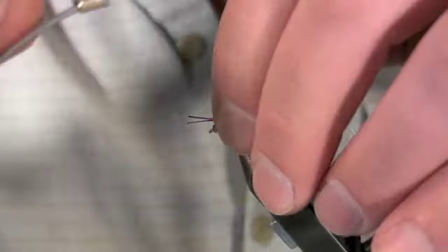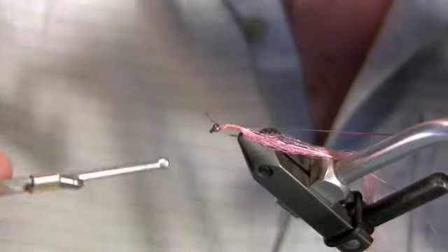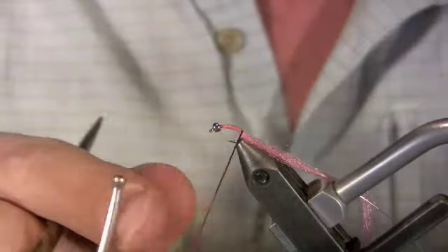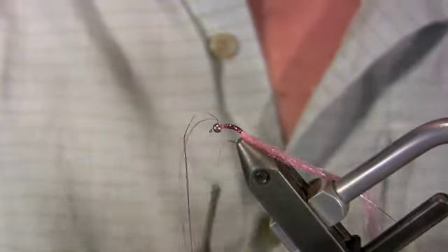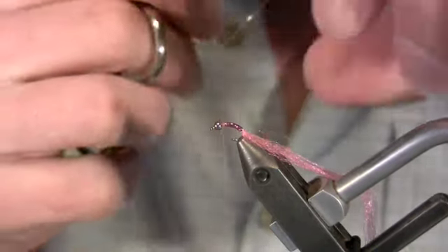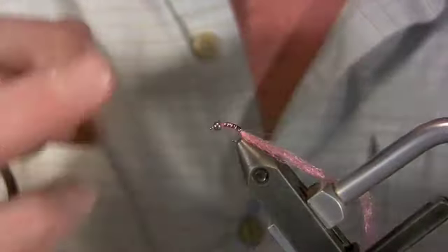For our body we're going to use metallic pink flashabou. Cut off a couple strands and tie in that material right where we've tied in everything else. Pinch that thread, pull straight down, then wrap back down. Move our thread back up and trim those ends just a little bit. Now we're just going to start wrapping the body with our flashabou — you want to try and cover up all that thread, that's why we use a couple strands. Tie it off. Now we're going to wrap our silver wire up. I don't like to use real tight wraps. Essentially this silver wire is giving the fly a little segmentation, and it's protecting that flashabou — flashabou is pretty fragile stuff. Break our wire off.